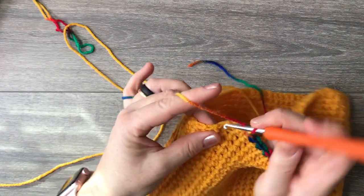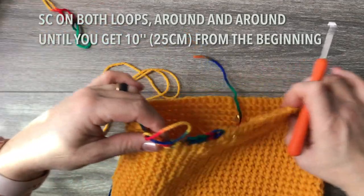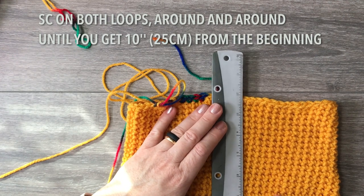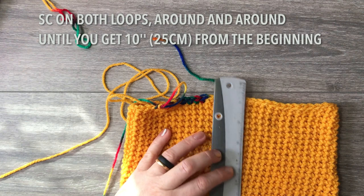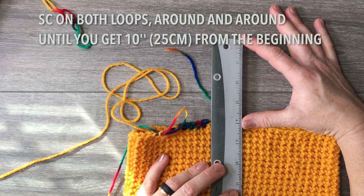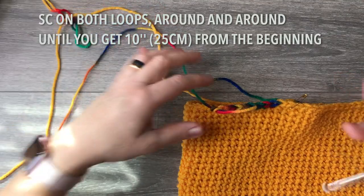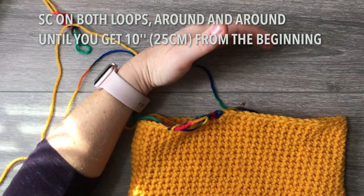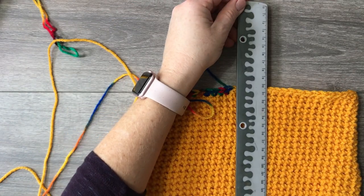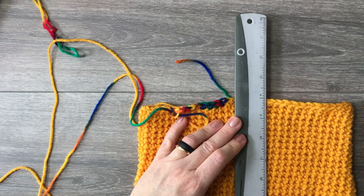From here on, single crochet in both loops because we're no longer working on the trim. Go around and around for a few more rounds until you have a total of ten inches. You had six — now the hat needs to grow another four inches without decreasing. Just regular single crochet with the new hook. In centimeters, that's 25 centimeters total length.